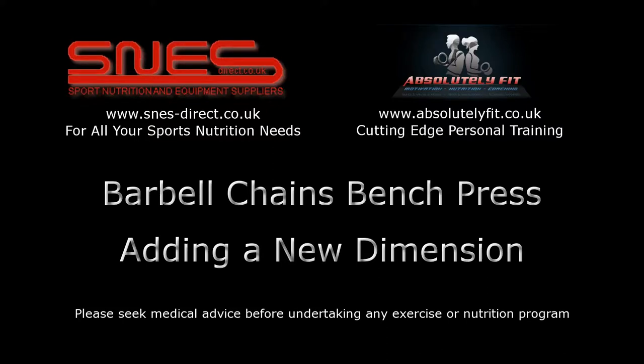You're about to watch another presentation brought to you by SNES Direct and Absolutely Fit. Please seek medical advice before undertaking any exercise or nutrition program.